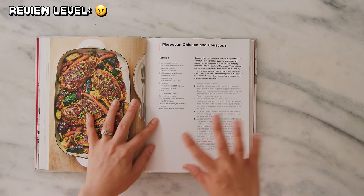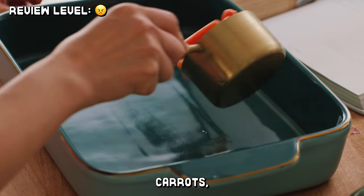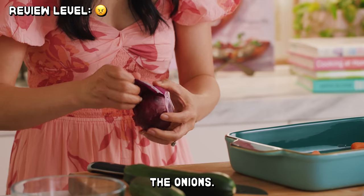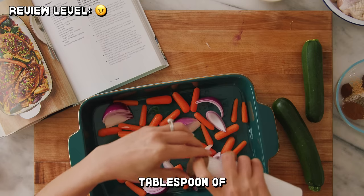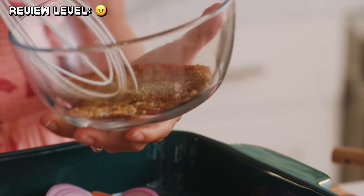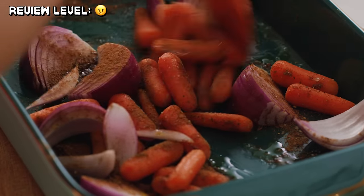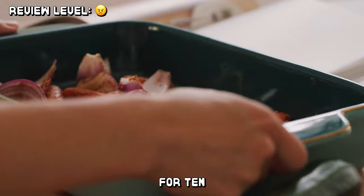I definitely don't want to get sick. Preheat the oven to 425 degrees. Then wash the baby carrots, cutting any larger ones in half lengthwise. Place in a large roasting pan with the onions — red onions cut into eight wedges. Drizzle with one tablespoon of olive oil and sprinkle over one tablespoon of ras el hanout until evenly coated. I had no idea what that was — basically cumin, cloves, cayenne, ginger. It's a combo of the usual spices. Smells very warm and earthy. I'm really excited for this recipe, just hope I don't get sick. Place in the oven for 10 minutes.